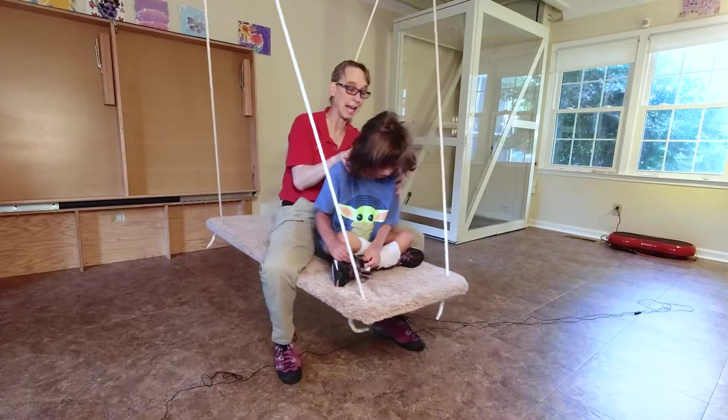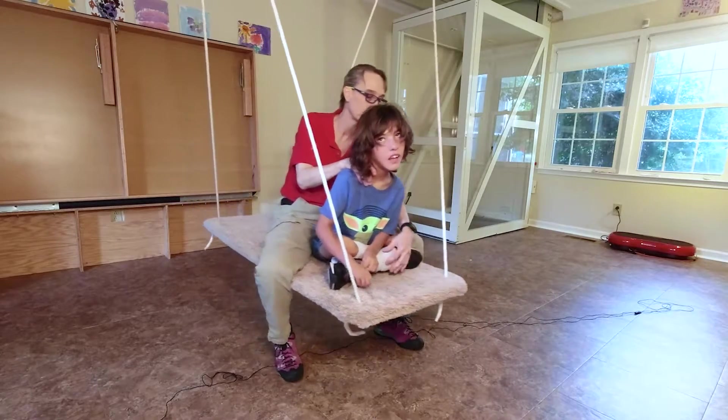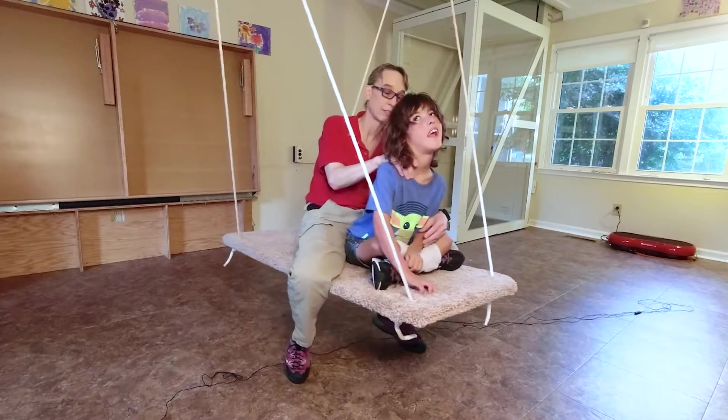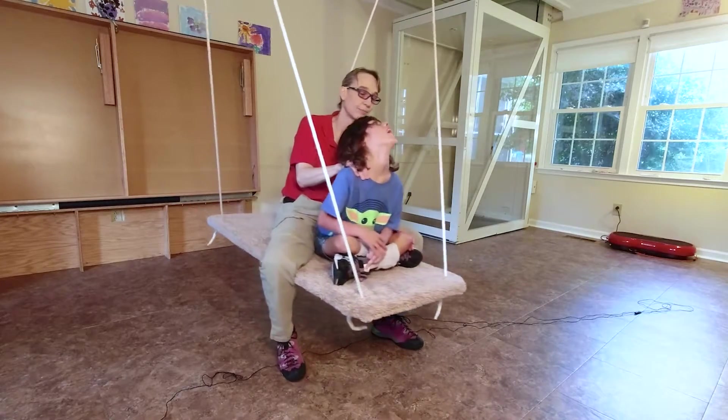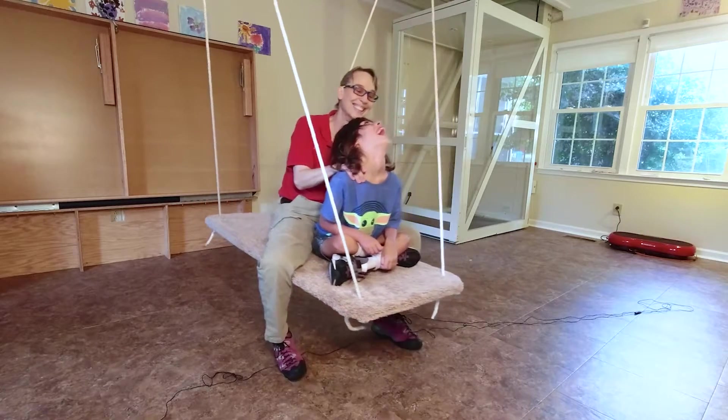Ready? Ten, nine, eight. Stay down. Look down. Seven, six, five. Head down for me, sweetie. Head down, Sebastian. I see you smiling.